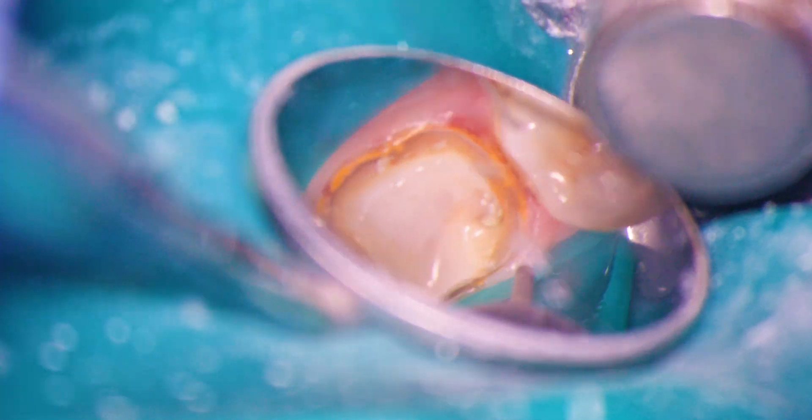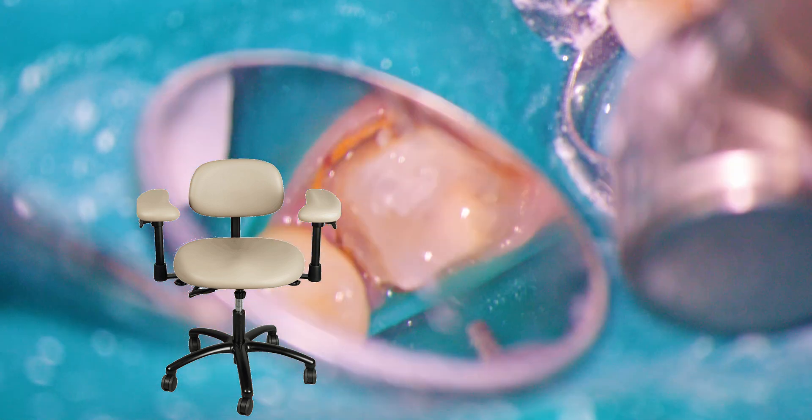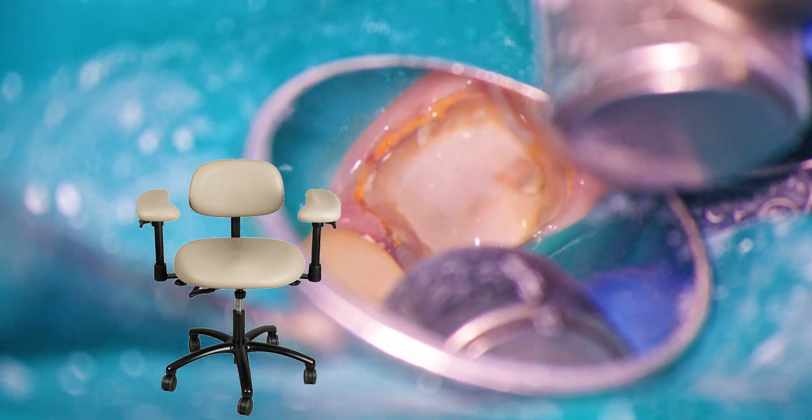We can also use a microsurgeon stool with armrests to support the gross motor joints. You may find this helps with your precision when working at higher magnifications.